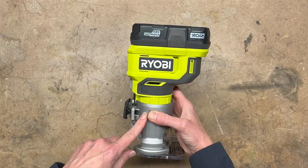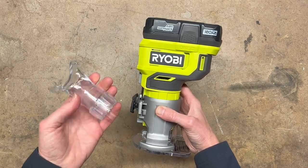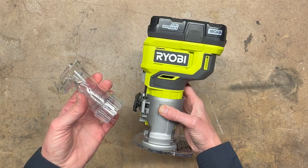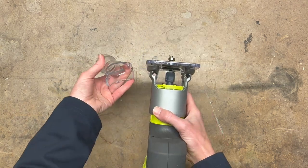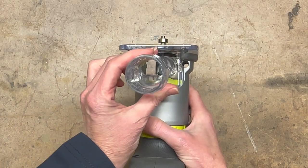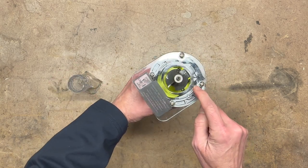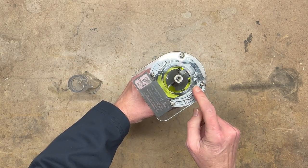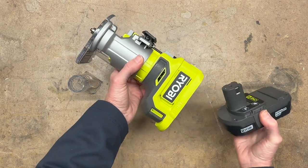The coolest part about this router to me is this vacuum attachment, because I like to keep my workspace clean. But it's a little tricky to put it on, so I'm going to show you how to do that now. It goes in place of this little window right here. See how it's made exactly that same shape? But what you need to do is take this base plate off. And before we do any adjustments, we're going to take the battery off for safety.